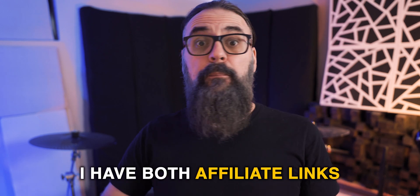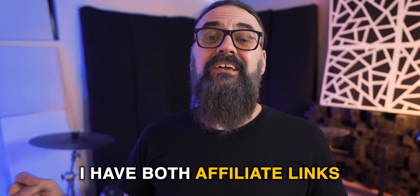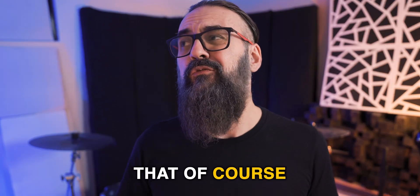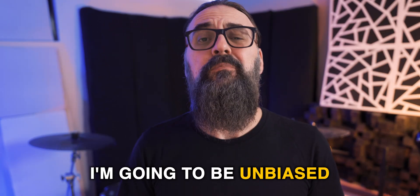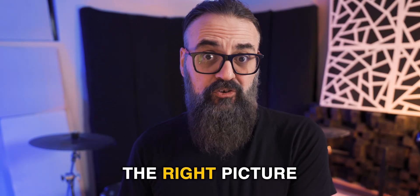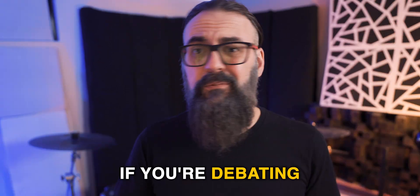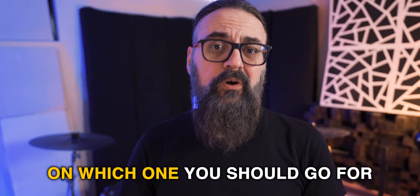I have both affiliate links in the description down below, so this is not a sponsored video. I'm going to be unbiased and give you the right picture on comparing both options so you can make a clear decision if you're debating on which one you should go for. Let's do it.